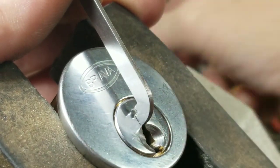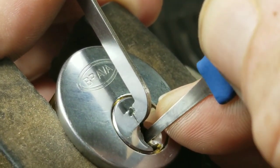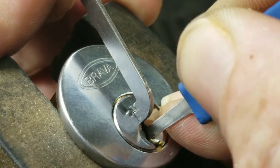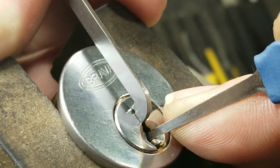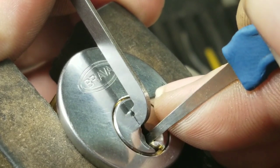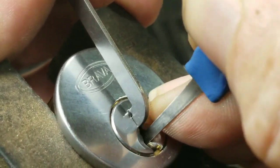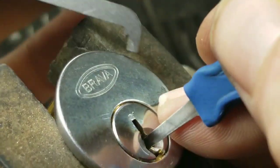Let me get a different pick. I'm going to try a standard hook to the back of the lock. See, it's giving me a little something back there - so I think I gave it a little something too much. My heavens!